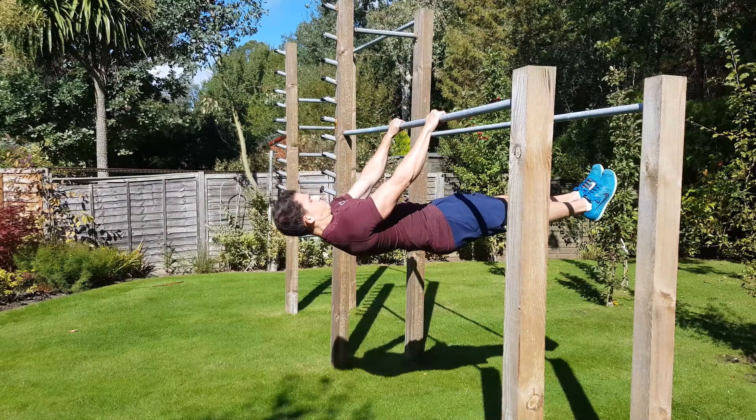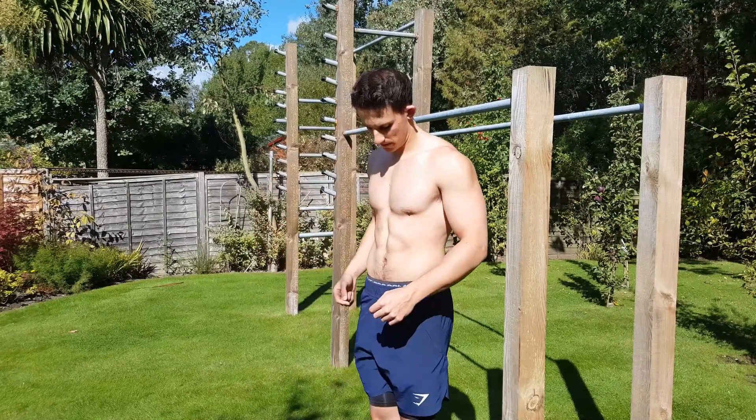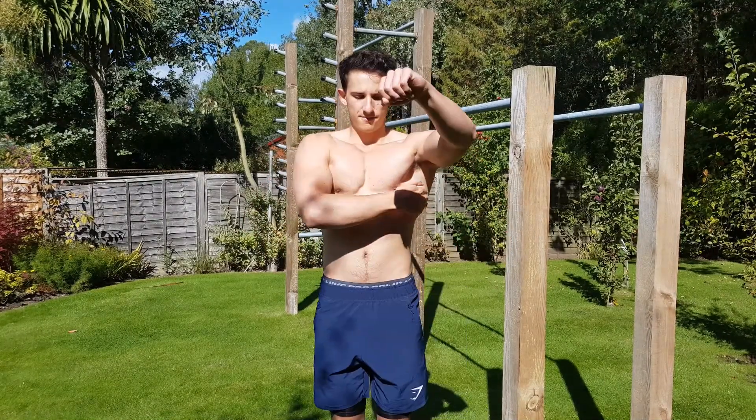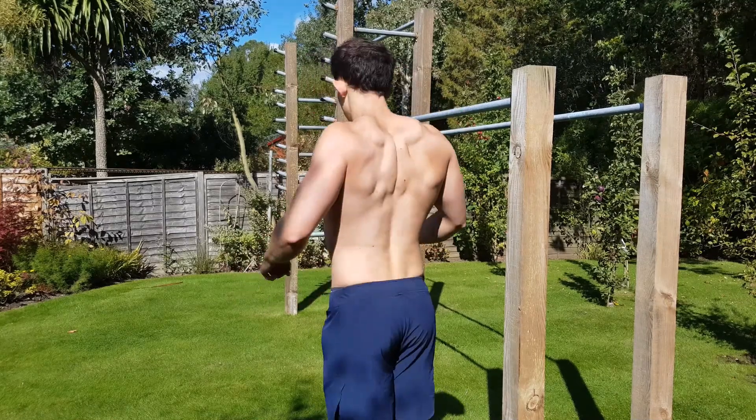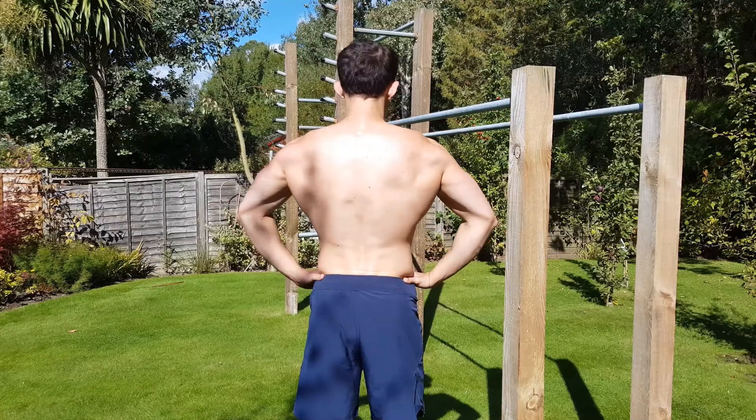A front lever is a calisthenics move which is an isometric hold whereby your body is parallel to the floor when you're holding onto a bar. It's a really impressive move, definitely one of my favourites. It's primarily a core and lat exercise, so you're going to need to have some form of prior strength in these areas before you're going to be able to do it.